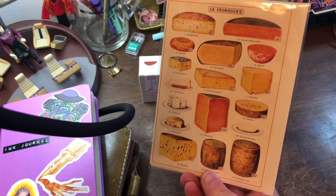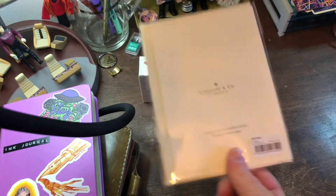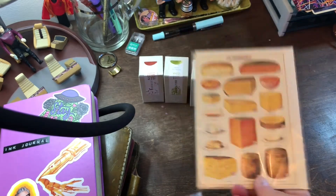I ordered a card with cheese all over it, because I love cheese. So I have to decide who's going to get that one in the mail, or if I save it and stick it on my cork board.